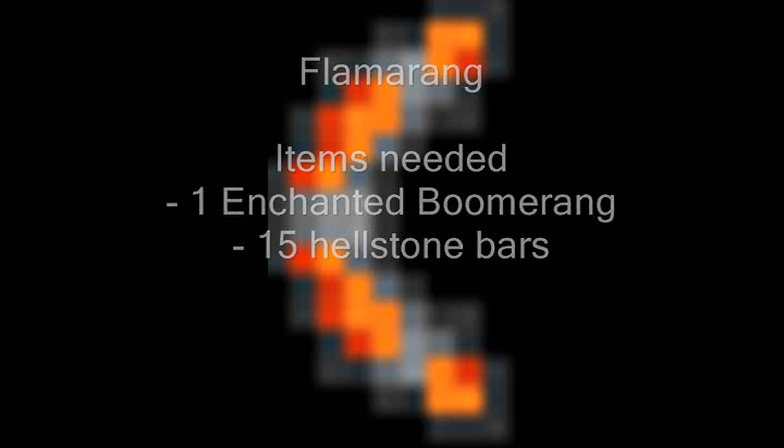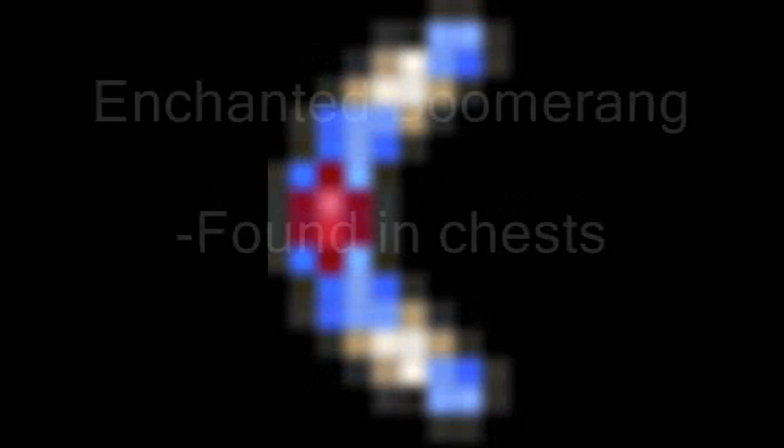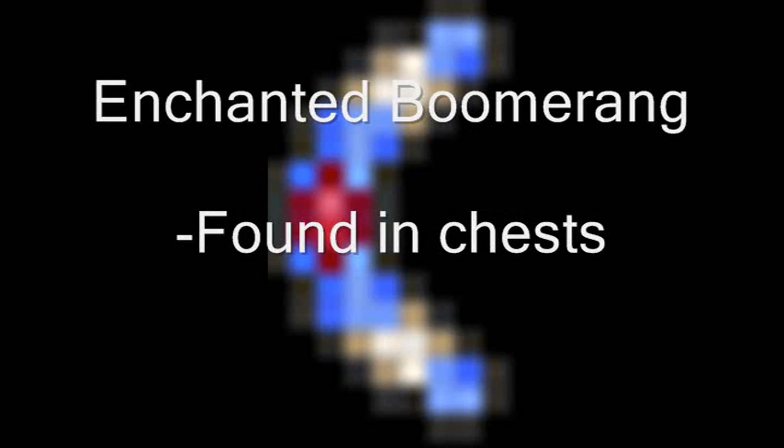And now you are ready for the most important part of any filthy dubstep anyway — the drop.